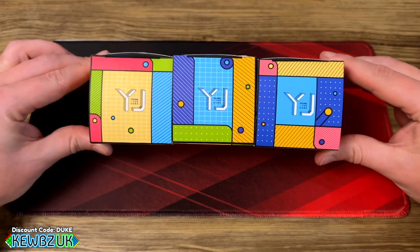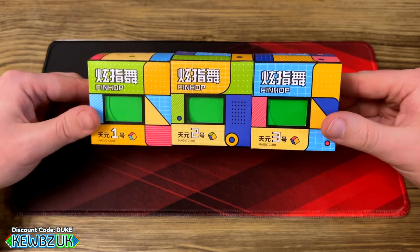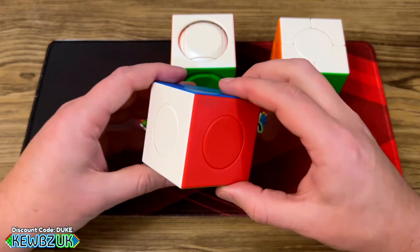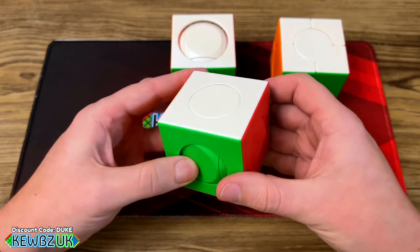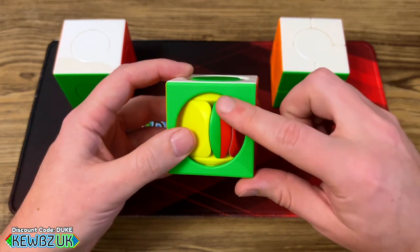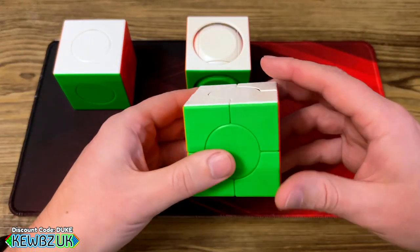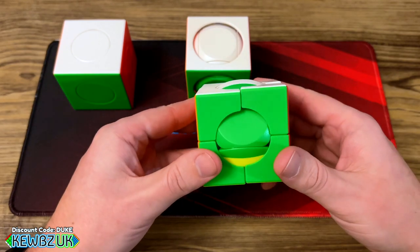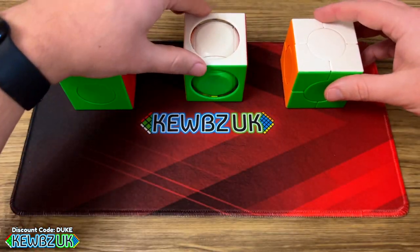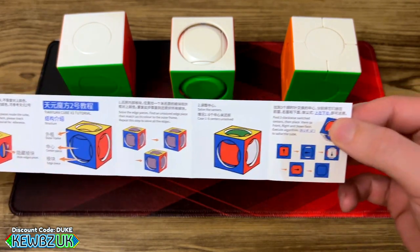Today we have three YJ Tian Yun cubes — they come in one, two, and three, with one being the easiest and three being the most complex. Here they are: the first one looks pretty simple with centers that rotate around, the second is very similar, and they also come with instructions showing you how to solve them.